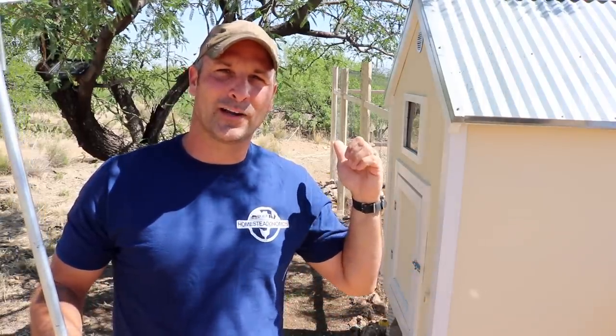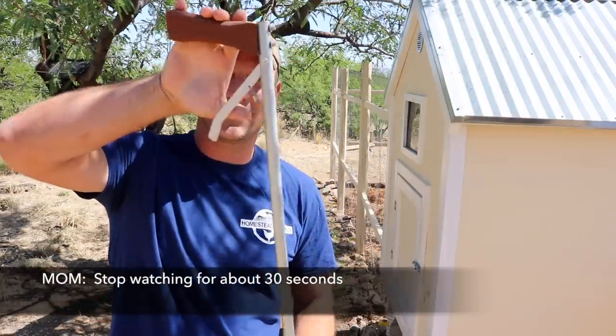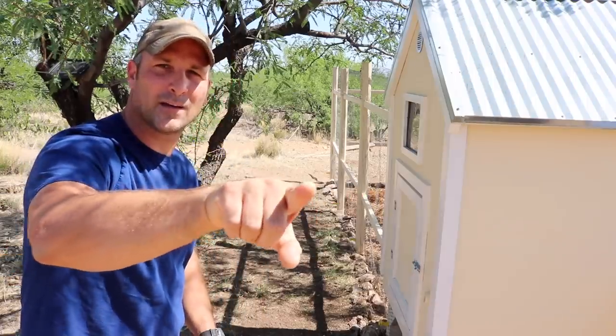Right in the middle of doing my chicken coop update video and I just saw a rattlesnake over there, so I figured it'd be a good time to test my DIY snake pole that I made about a year ago. Here's the handle and there is the business end — he is right about there.